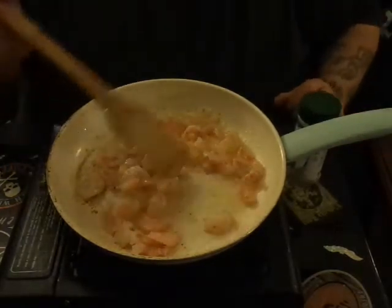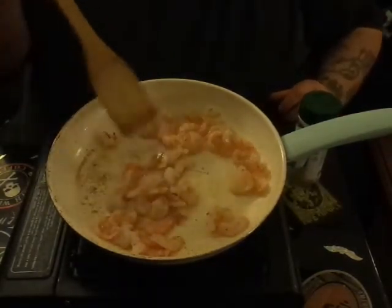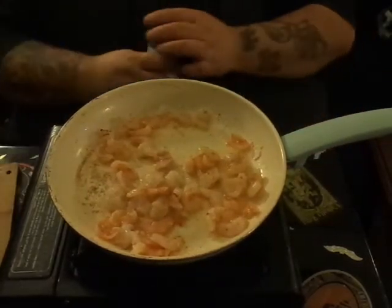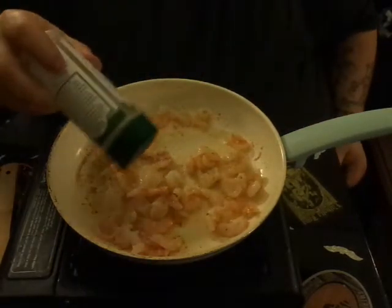You want your shrimp to get kind of pink and start to brown up a little bit. They'll get those pretty little brown bits, and then what we're gonna do is shake on some of this Everglades here, real quick, just to get things started.